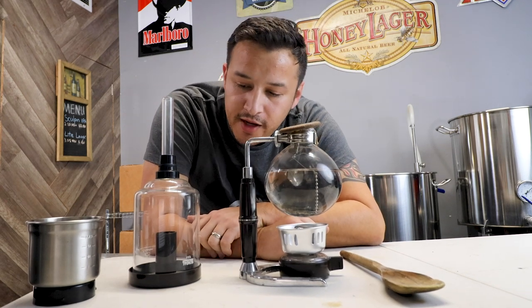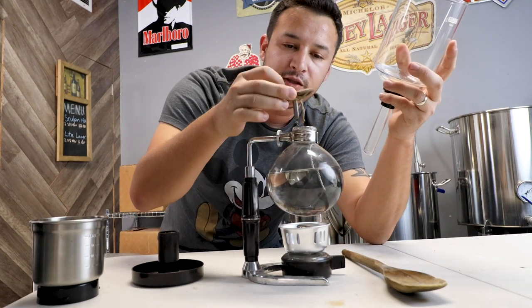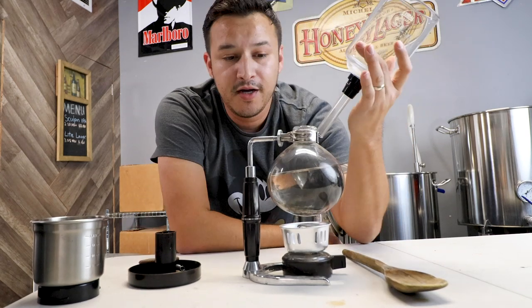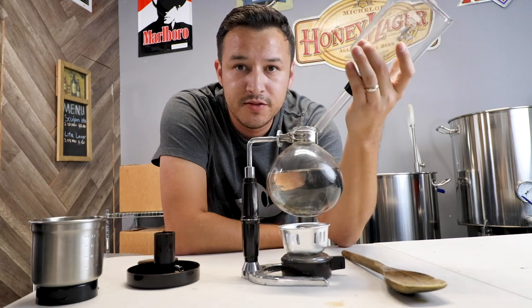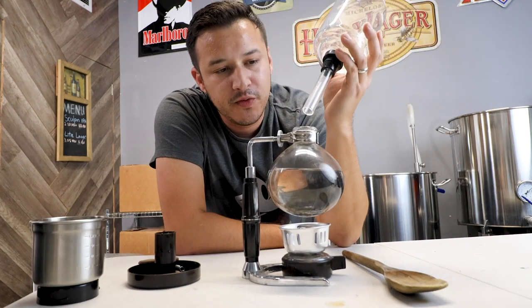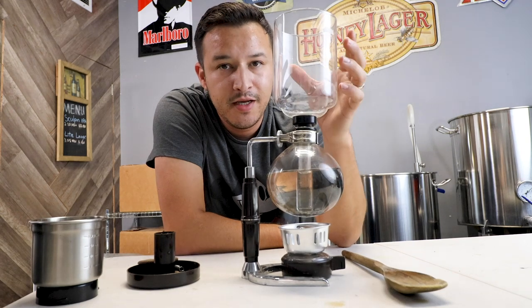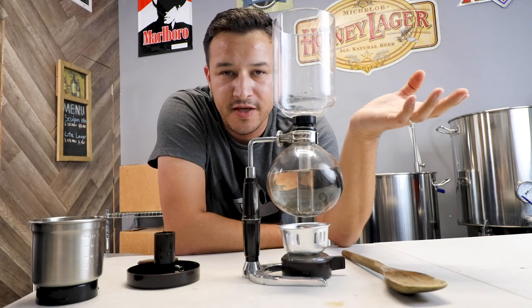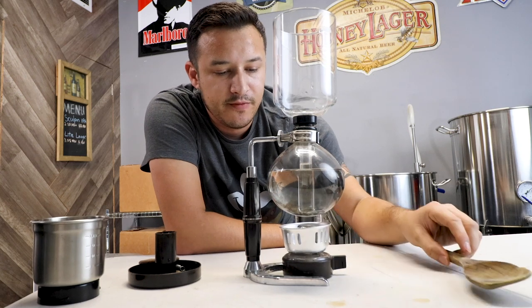The reason why is because of the longer interaction it gives between the coffee and the water. Traditional coffee makers will just interact with your coffee grounds for a second or so as it filters through. This one actually goes for about 90 seconds and in doing so it reduces a lot of the tannins — that bitter flavor you get when you drink the coffee. So all of that is going to get removed through this type of brewing process.